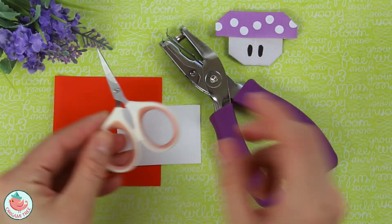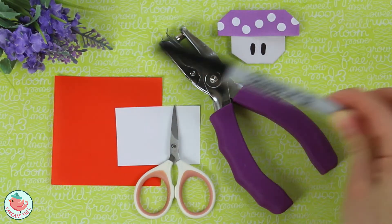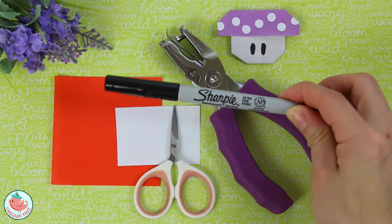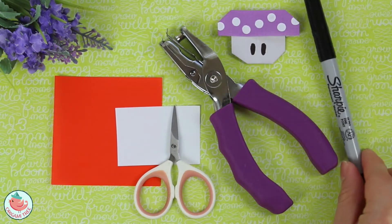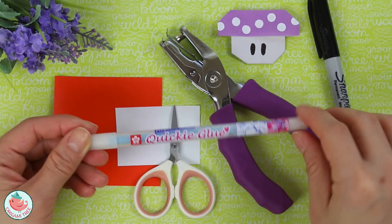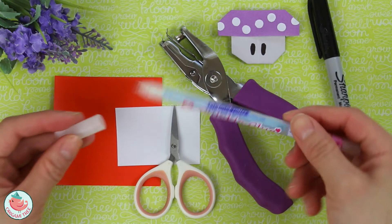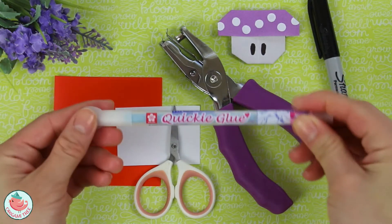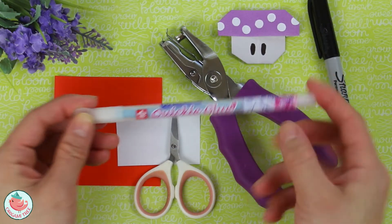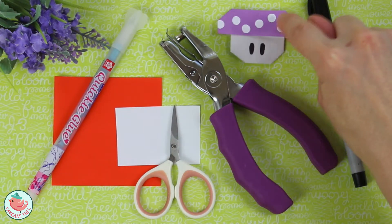You'll also need a pair of scissors, and a ready utensil to draw in the eyeballs of the mushroom. I'm just using a permanent marker — Ultra Fine by Sharpie. And lastly, you're going to need some glue. This is a special glue by Sakura called Quickie Glue that comes in a pen form. You don't have to use anything this fancy — a regular glue stick works, anything that would adhere the little circles to the mushroom.